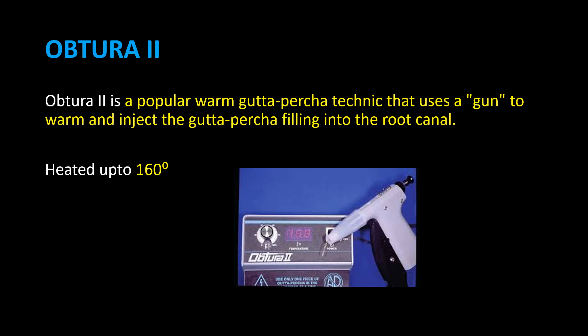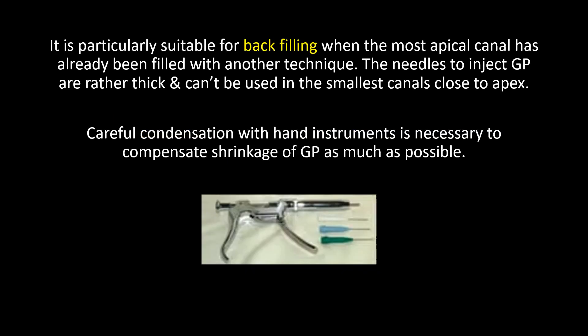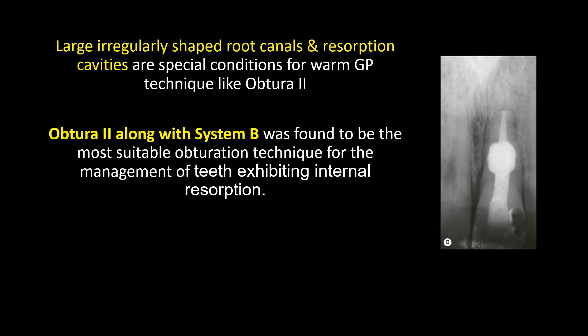Obtura 2 is a popular warm gutta-percha technique that uses a gun to warm and inject the gutta-percha filling into the root canal, heated up to 160 degrees. It is particularly suitable for back-filling when the most apical canal has already been filled with another technique. The needles used to inject GP are rather thick and cannot be used in the smallest canals close to the apex. Careful condensation with hand instruments is necessary to compensate for shrinkage of GP as much as possible.